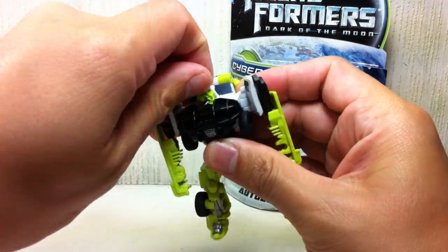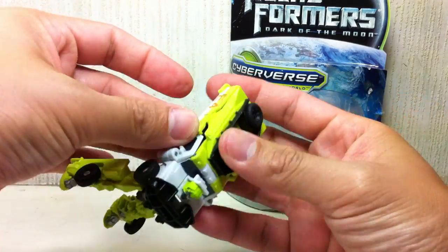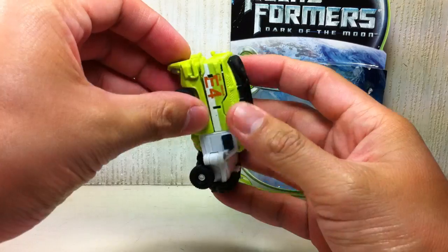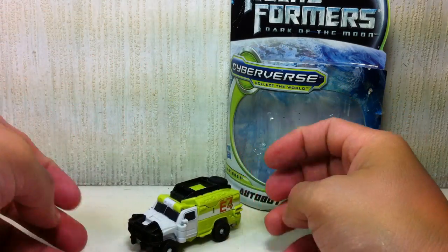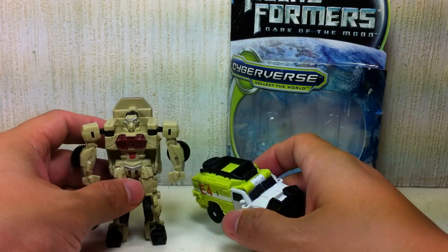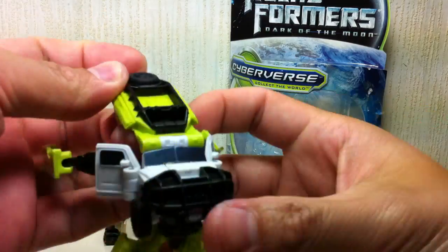Okay, let's transform him. I don't even bother reading the instructions for the transformation — this thing is very easy and straightforward. You can do it without reading the instructions. They're just there in the bin. Just like that, there is Autobot Ratchet in his H2... H3 mode. It's quite a big improvement. Let me just transform him back, since he's very easy to transform anyway.